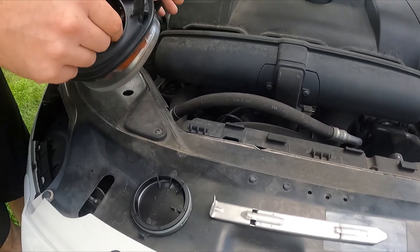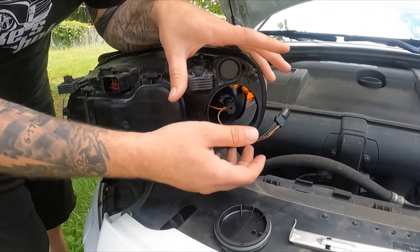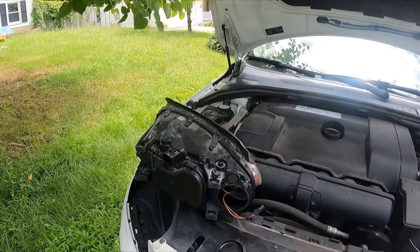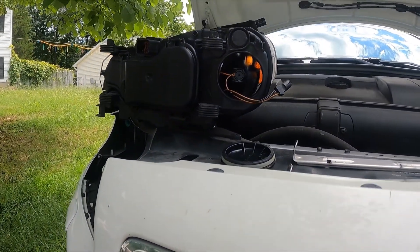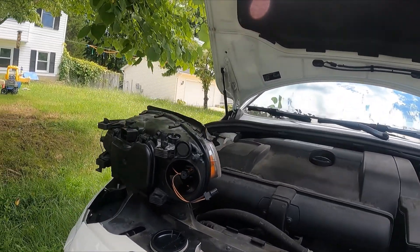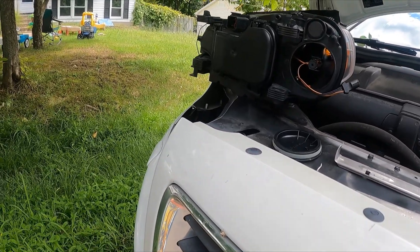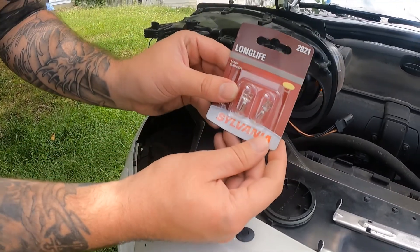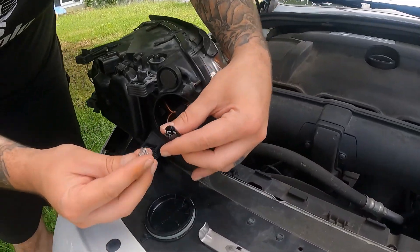The bulb type is a 2821 — just one of these little guys, same bulbs I replaced on the whole back of the Volkswagen. This is the bulb I already took out; this is the one we have to replace. You'll click the new one in.